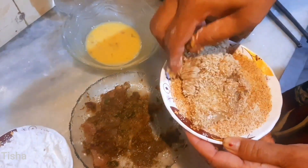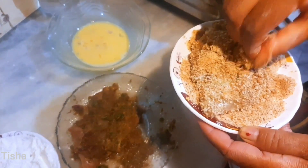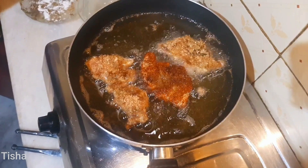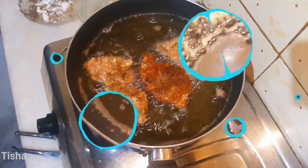Now take a frying pan. As we will deep-fry the chicken, we put oil in the frying pan and let the oil heat for five to seven minutes, then we fry the chicken pieces.